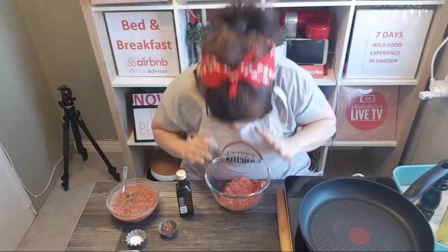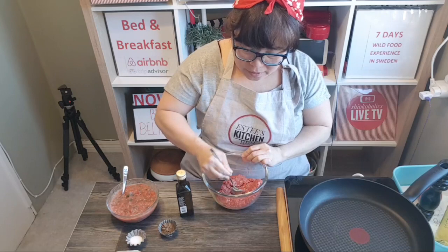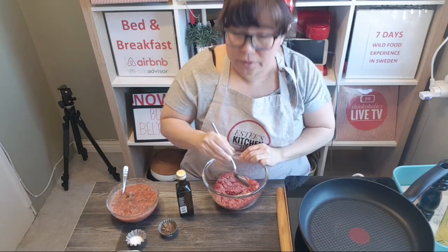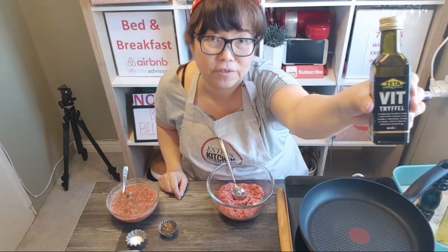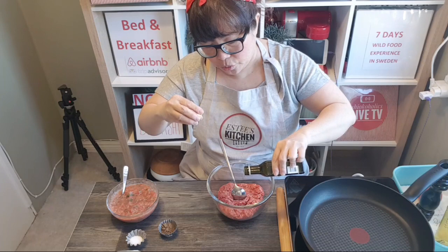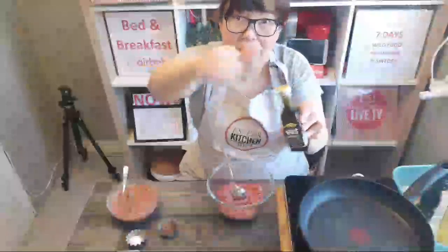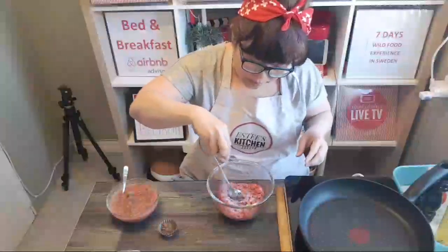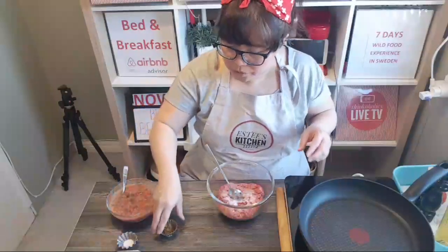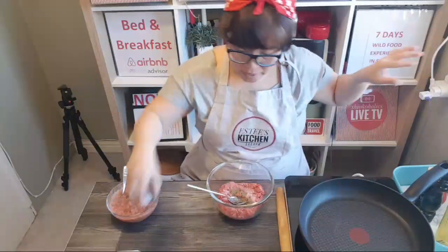Now let's do the meat. We need to marinate the ground beef — I have about 400 grams. In Sweden it's quite cheap compared to Asia. To marinate I'm using truffle oil — just a few drops. Instead of sesame oil I'm going to try this truffle oil.